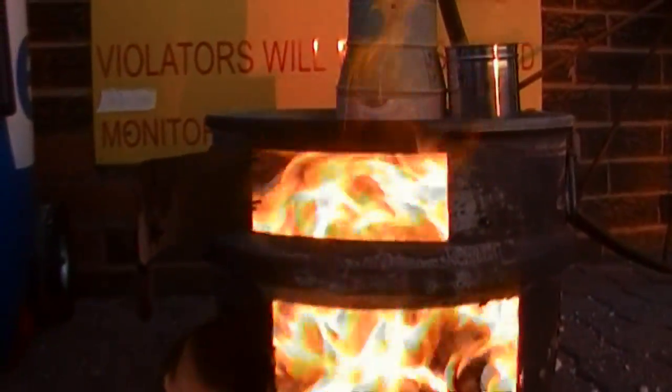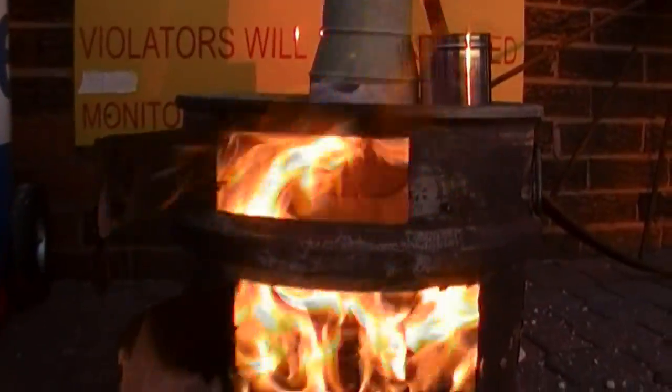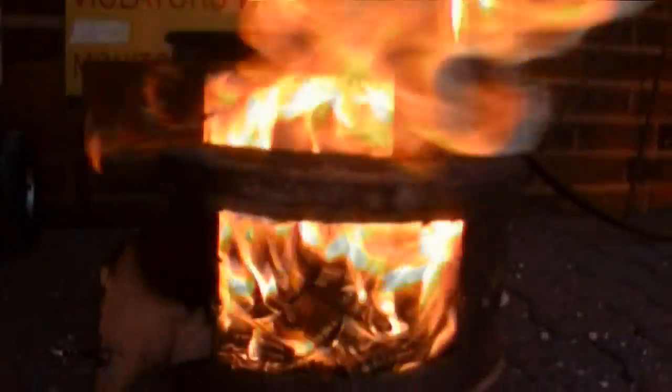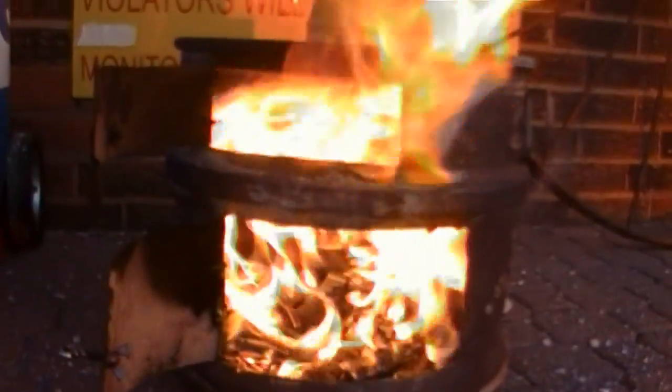How's our baffle going in there? The baffle's falling down — gonna have to fix that. Too much heat. That's a lot of BTUs right there.